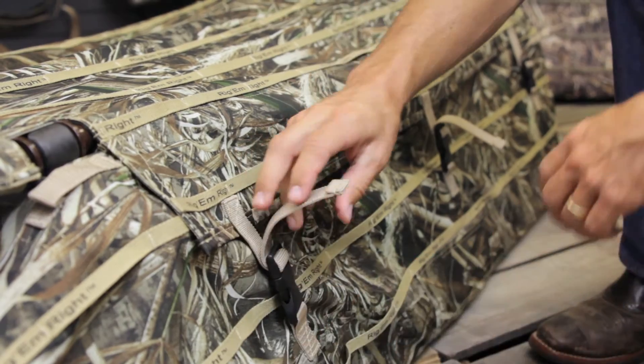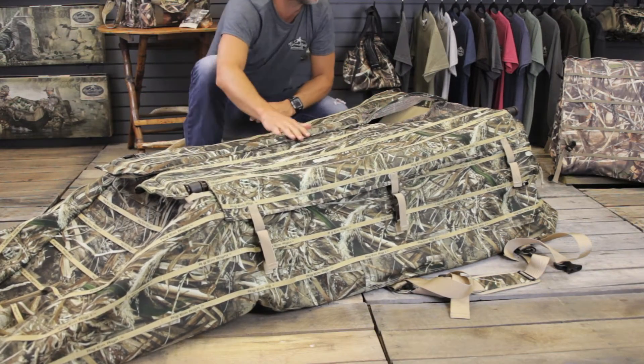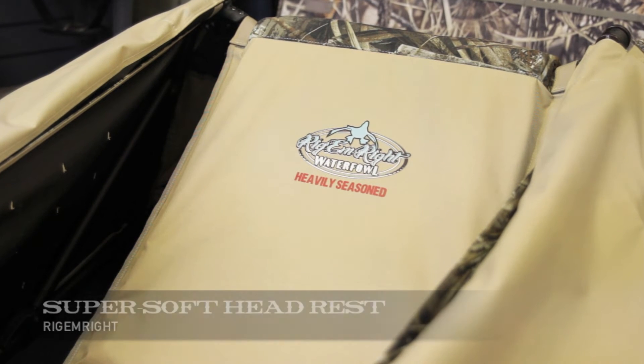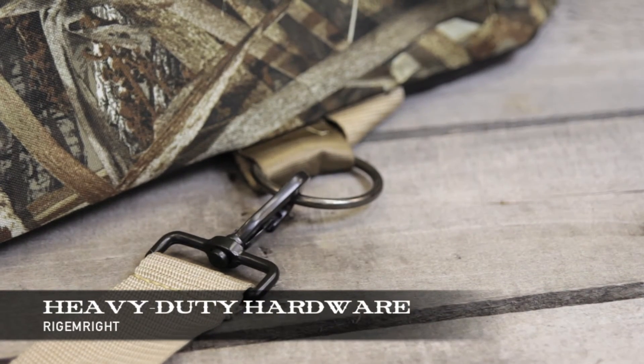Lastly, attach the buckles for the overhang flap down each side, and you're done.